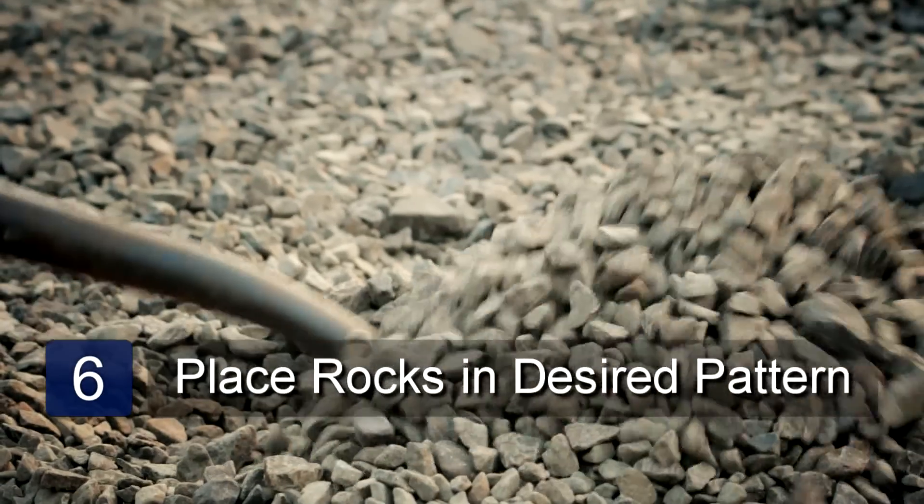Rake the yard to remove any stray pieces and then smooth it out. Place the rocks in the yard in the desired pattern. This is how to remove grass and replace with rocks.